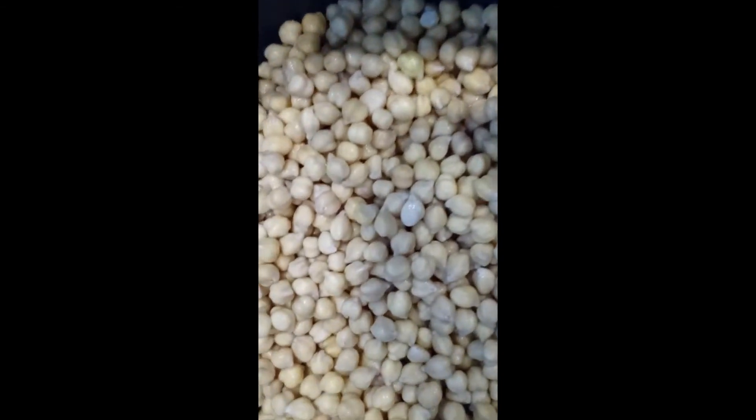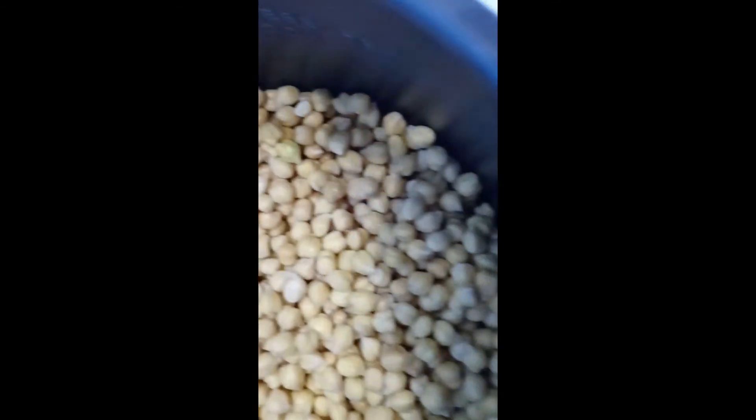This is it right here — the chickpeas. I put them in the pressure cooker pot.